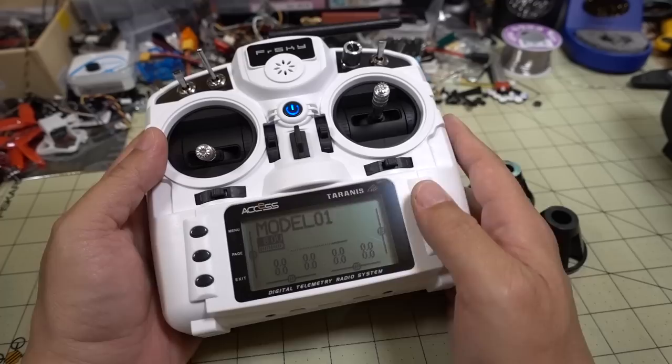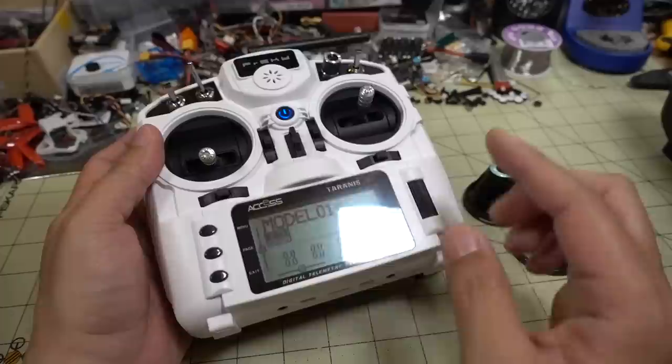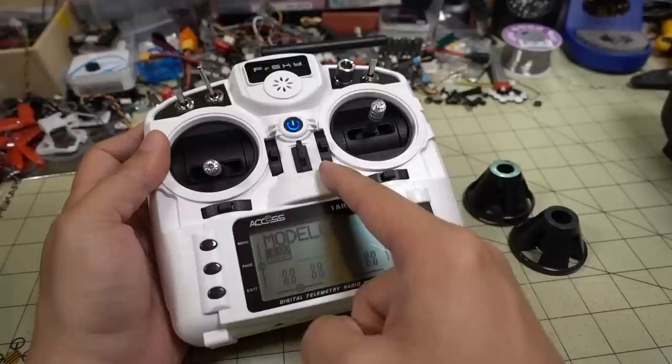That's going to do it for now. I will have another video shortly on the firmware upgrade and how to do that, because it's a bit different — there's the radio firmware itself and also the internal module firmware, which will actually enable D16 mode or whatever else they've enabled. So stay tuned for that video, it'll be coming up pretty soon. If you have any questions, let me know, and I'll talk to you guys in the next one.